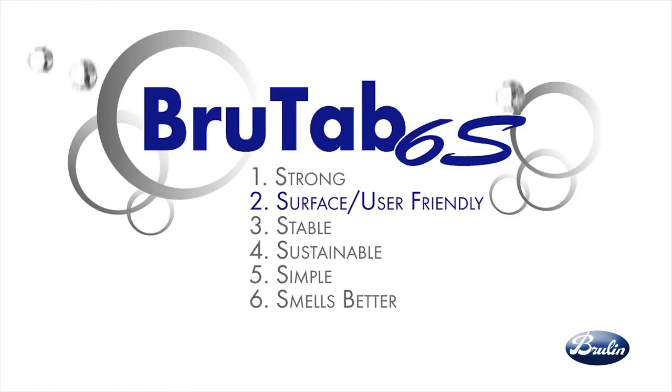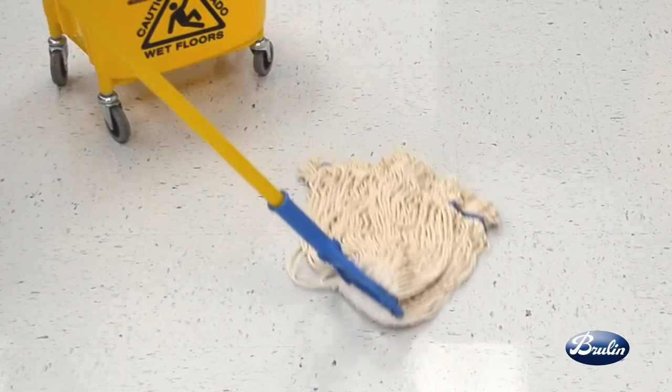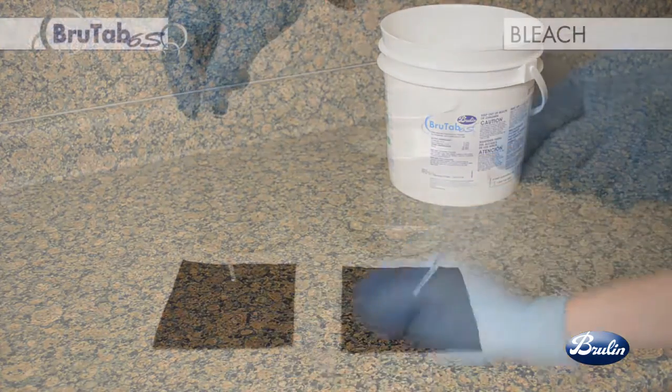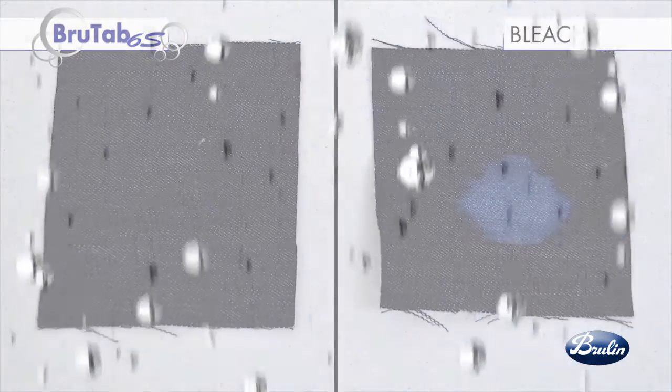BrewTap 6S is surface and user-friendly. BrewTap 6S will not harm floor finishes, making it less damaging to surfaces and equipment. And it will not stain clothing like bleach, reducing risk and facilitating worker safety.